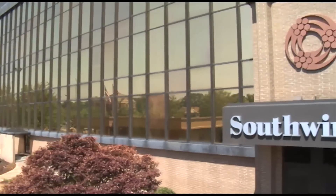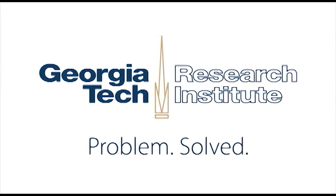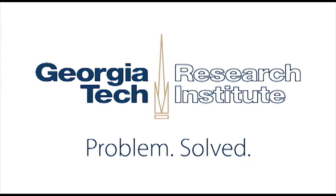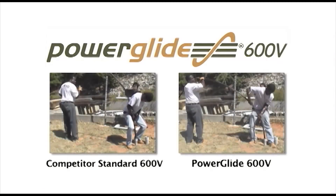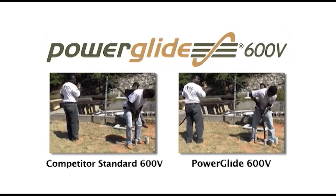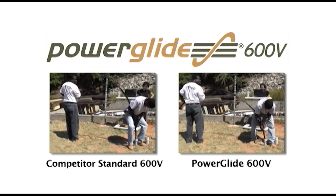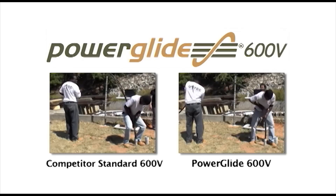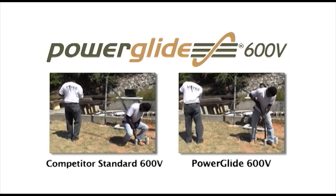Southwire has commissioned tests of PowerGlide 600V at the Electronic Systems Laboratory at the Georgia Tech Research Institute. In the tests, experienced linemen pushed standard cable and PowerGlide into both 2-inch and 3-inch conduit. As you can see, pushing PowerGlide uses less workload, causes less fatigue, and requires less force than pushing standard cable — an outcome utilities should be very happy about.